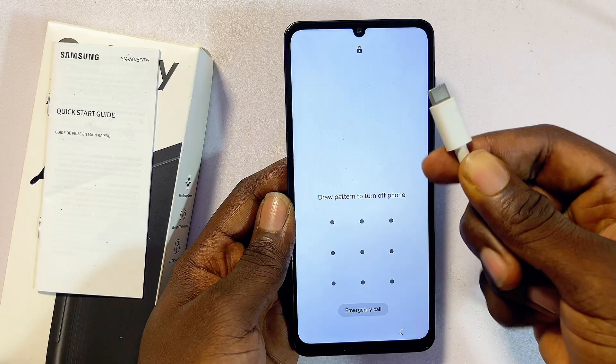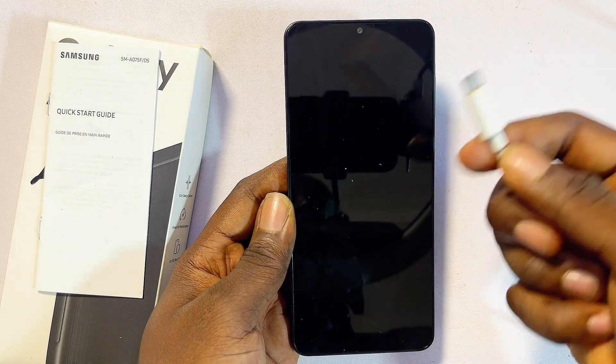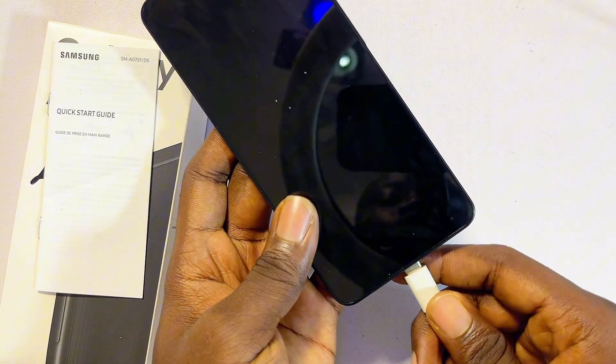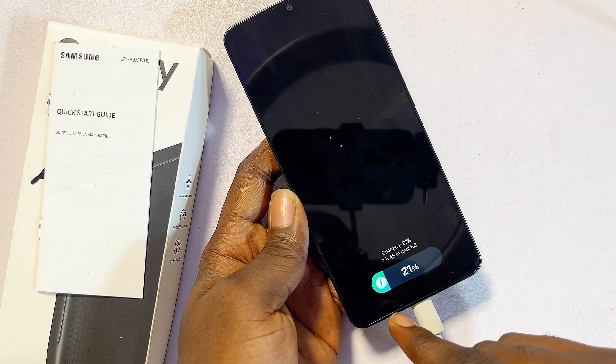A simple trick to get around this is to use a USB cable. Connect one end of the USB cable to your laptop or PC, and then connect the other end to your Samsung phone. Once you see the charging logo at the bottom of your Samsung phone, you're ready for the next step.